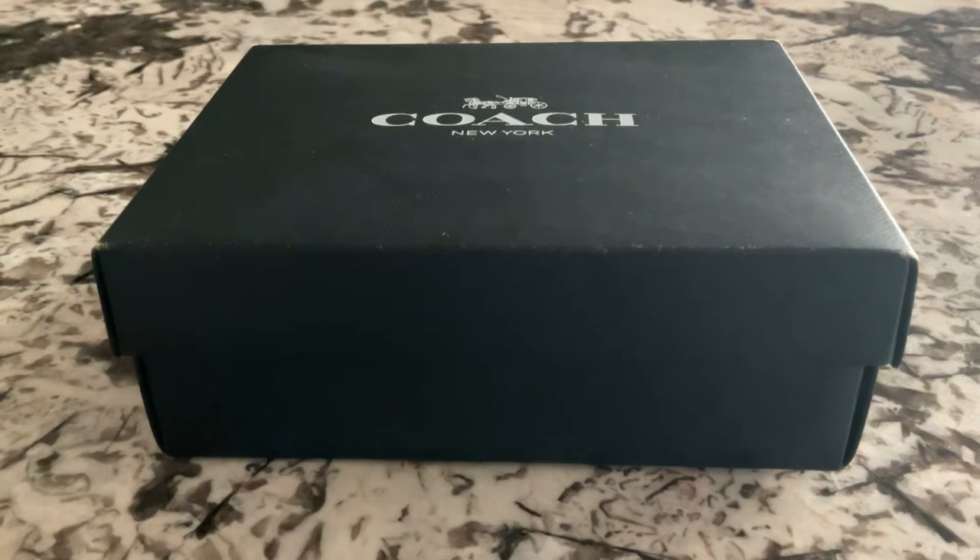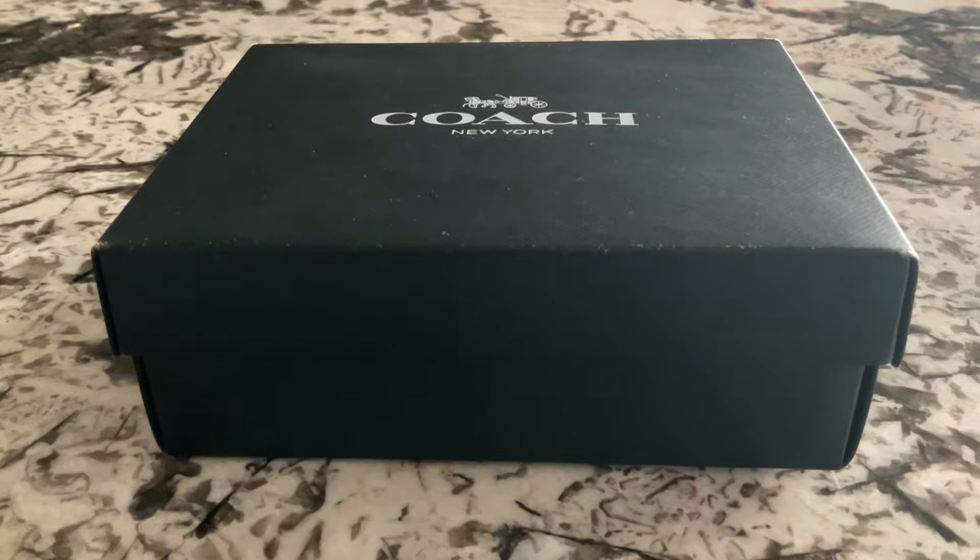Hey guys, welcome back to Luxury Unboxings and Reviews. Today I'm going to be unboxing the Coach Signature Buckle Belt Reversible.